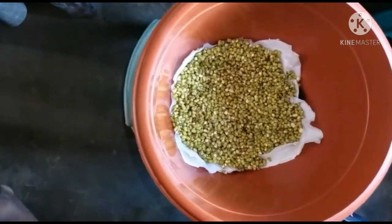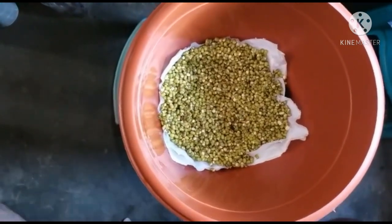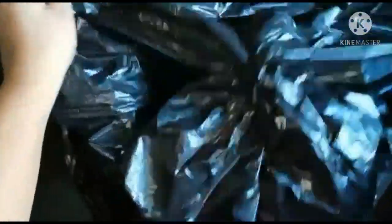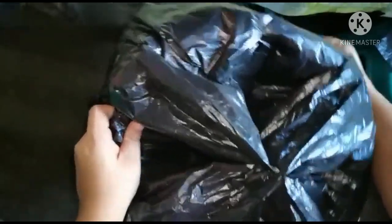Ayan na po yung munggo. Ngayon po, to-cover na natin siya ng black na garbage bag. If wala po kayong garbage bag, pwede naman po yung cloth — basta make sure lang po na di siya maaarawan, para hindi mag-green yung inyong bean sprout. Store lang natin siya dun sa area na hindi naaarawan.